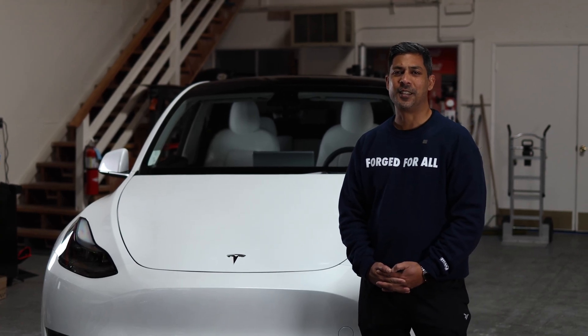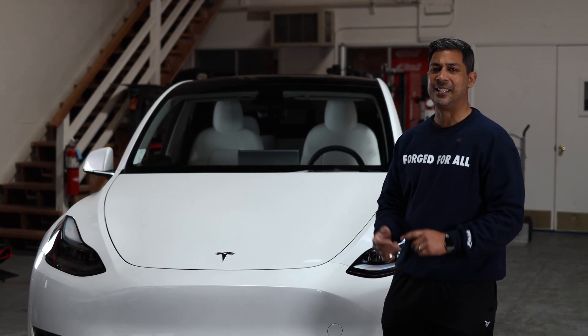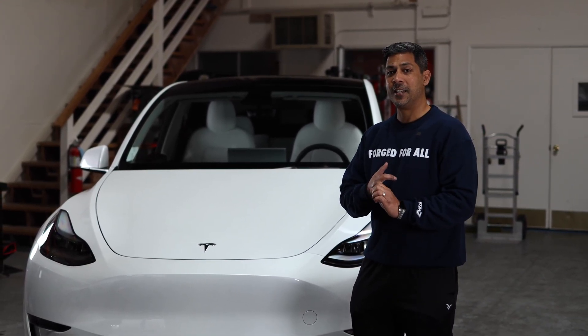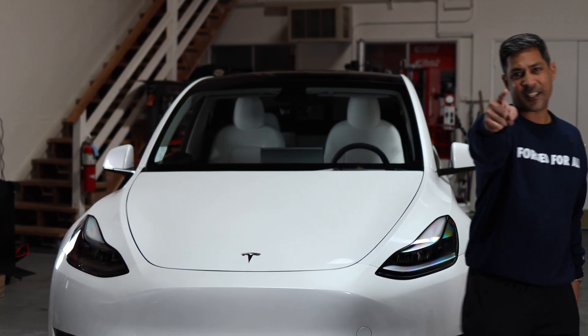Hello everyone. Thanks for joining us today. This is Rishi with Zefcentric. Today, we're going to be installing some Taneflex Zs, some Mountain Pass front upper control arms, some rear camber arms, and some Titan 7 wheels on our brand new 2023 Model Y Performance. Check it out.